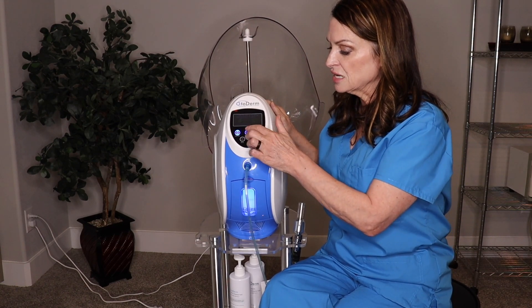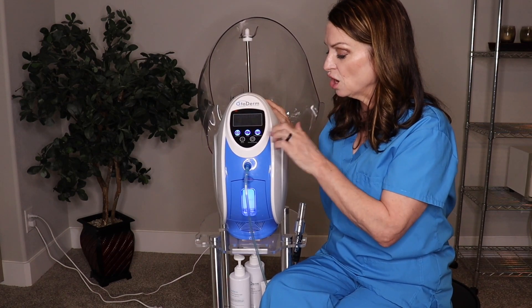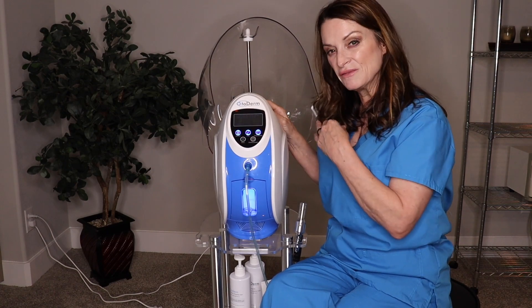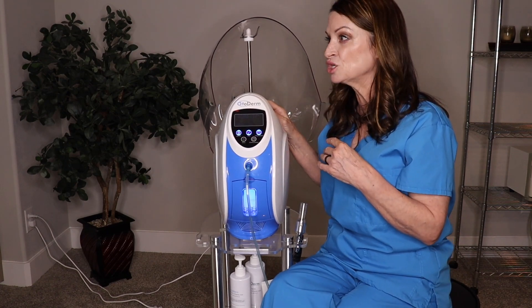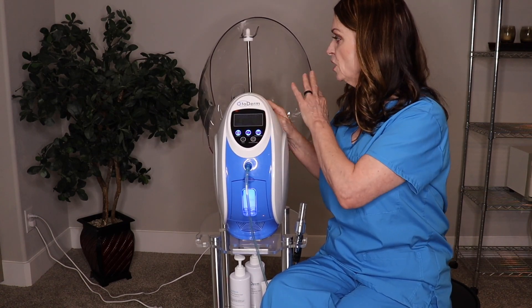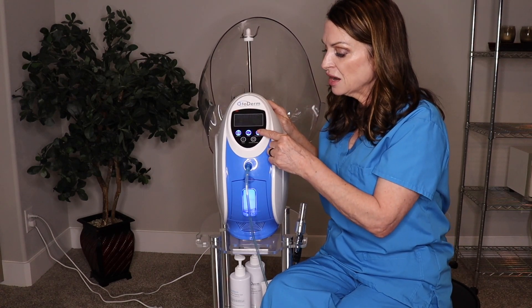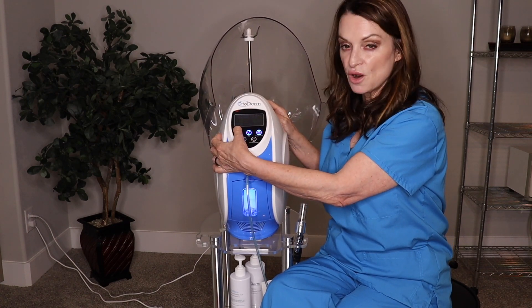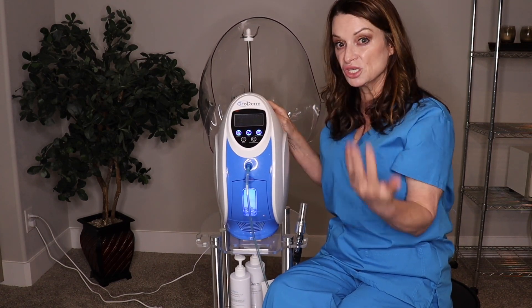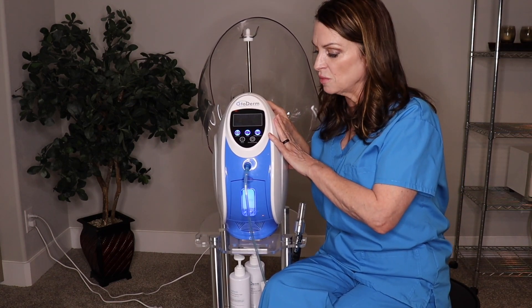Don't get caught up on the percentage — it's all about the saturation level. The machine also has a timing shutdown button. That's a great feature I rely on a lot. If I have someone under the dome and I want to keep them there for 15 minutes, say for inflammation after treatment, I hit that button three times and the panel shows 15 minutes — the machine automatically shuts off so I don't have to keep track of time.